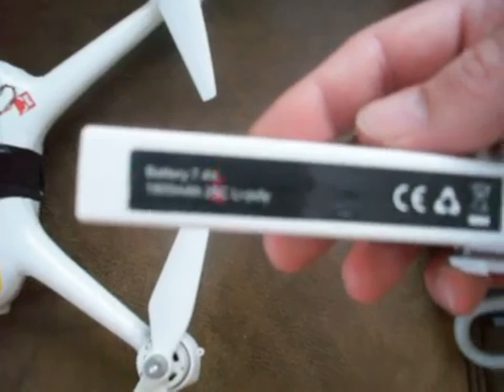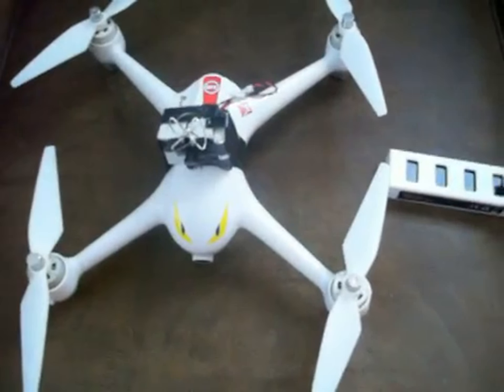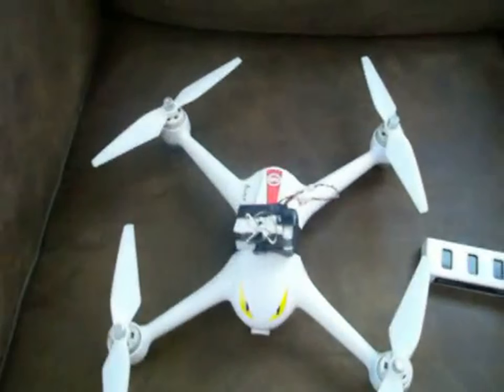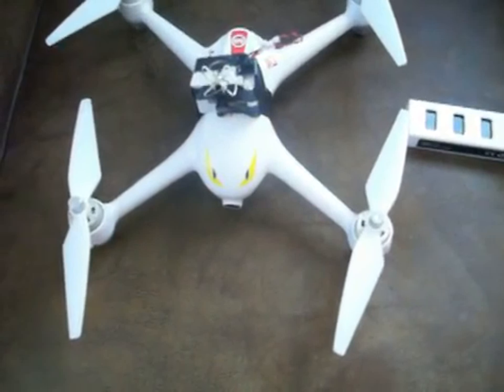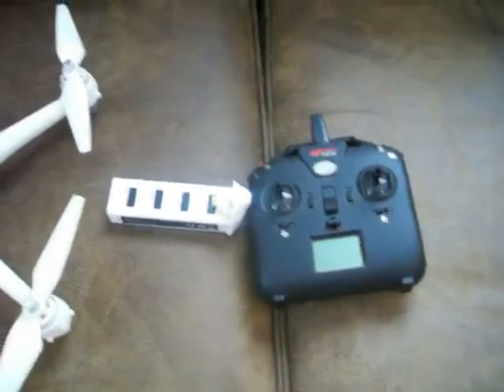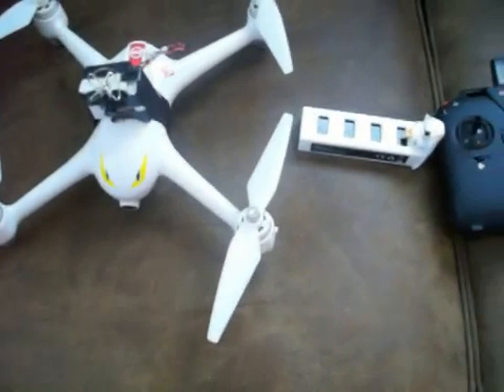It's a very high quality quadcopter. I've had it out to a thousand meters on several occasions and it has no problem getting back home — it's very stable. Another great purchase from GearBest.com, always fast shipping. Thanks GearBest.